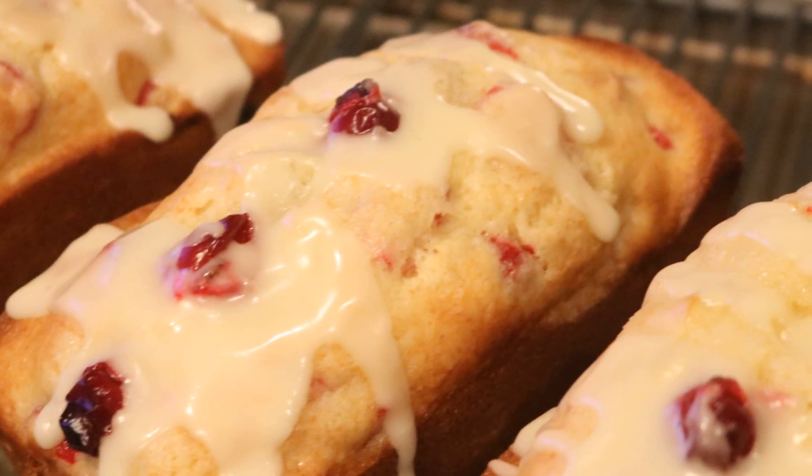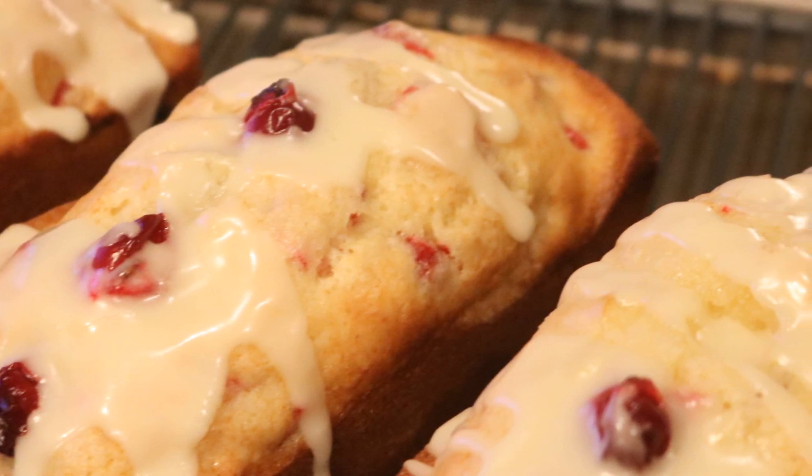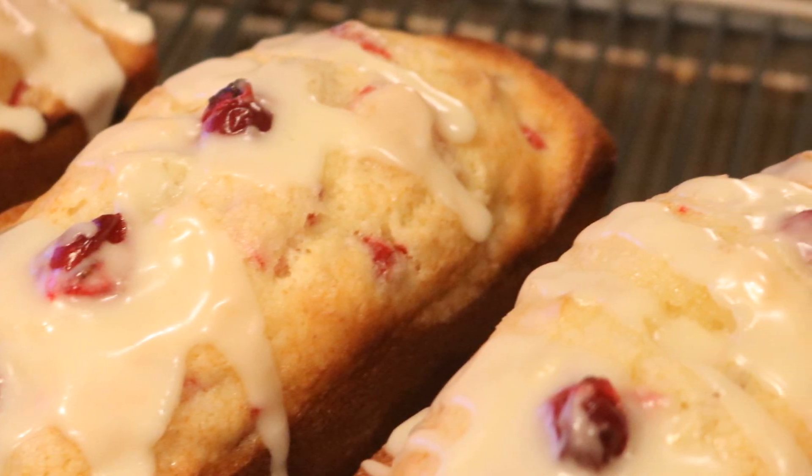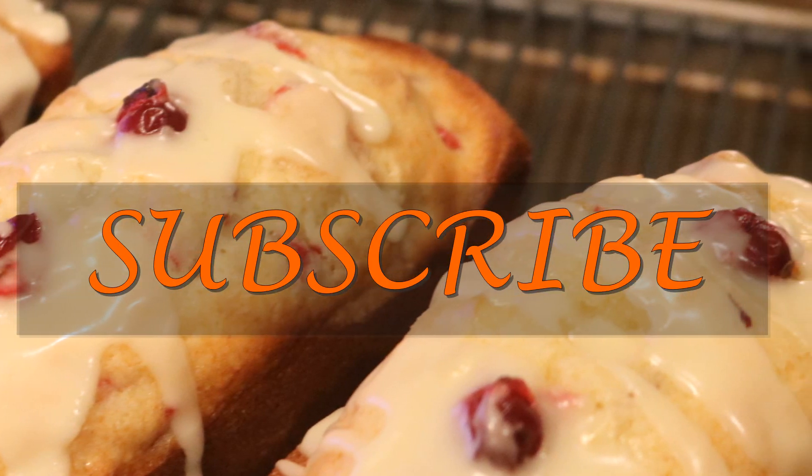Tis the season for these orange cranberry cake loaves — please make them! Your family will love you for it, your friends will love you for it. They are delicious. You can also make them as muffins. Merry Christmas in advance. Don't forget to subscribe, thanks for watching. Until next time, have a merry, merry, blessed Christmas. Take care.